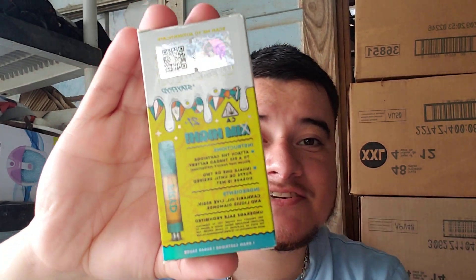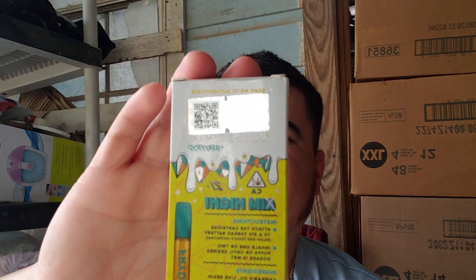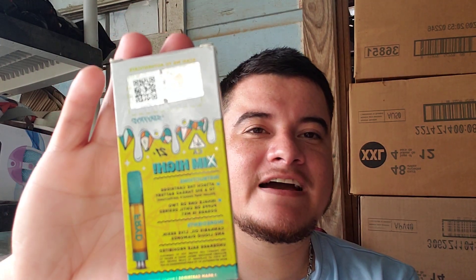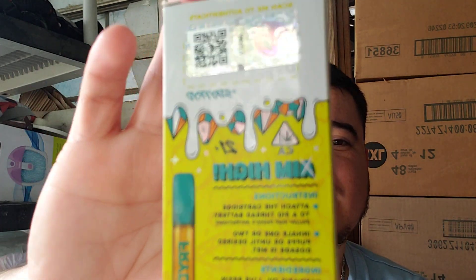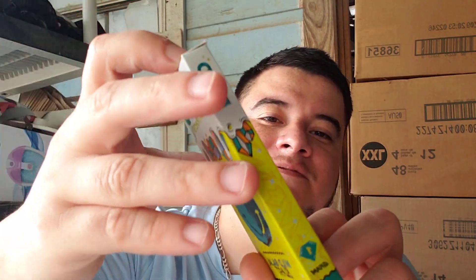They have the verification sticker. When I did the verification sticker, it was about to verify and then it just took me to like a different site, I guess, and I didn't even see the results. But yes, I scratched it off, put the number in, and it came out alright. Same thing with the other side. It's really not much to it.